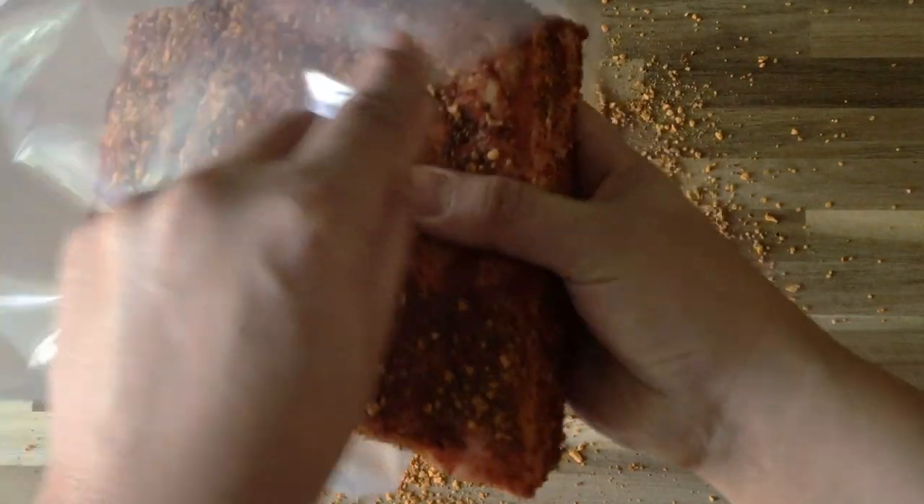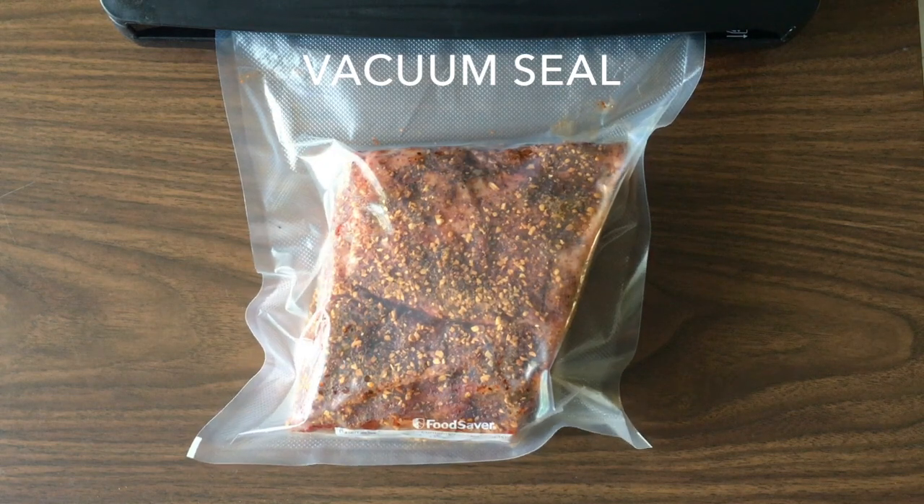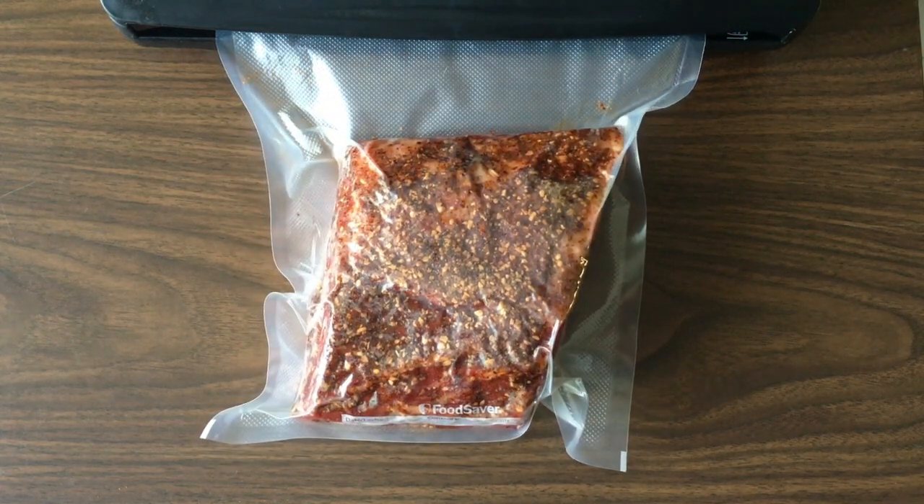Afterwards, get the prime rib into a vacuum seal bag. We're going to vacuum seal this prime rib to get it ready for sous vide cooking.